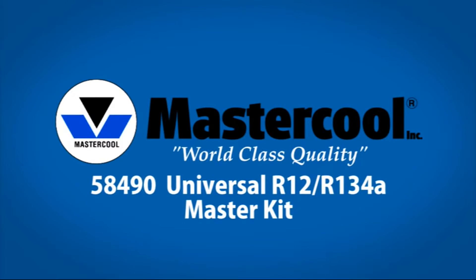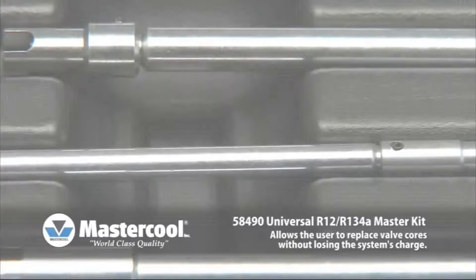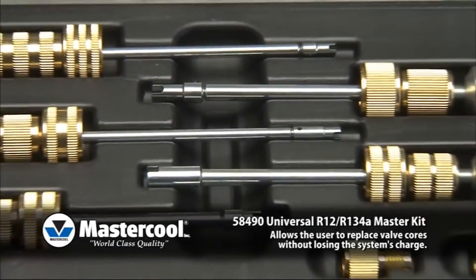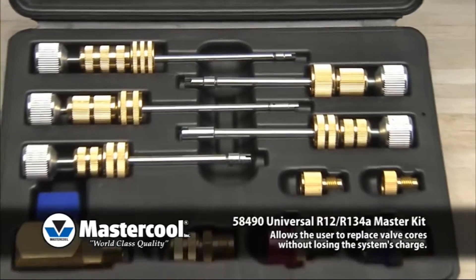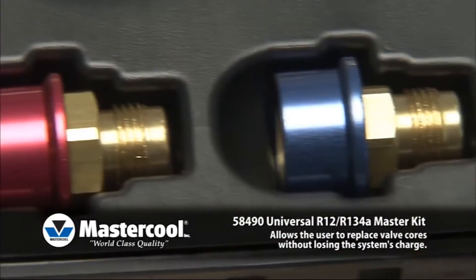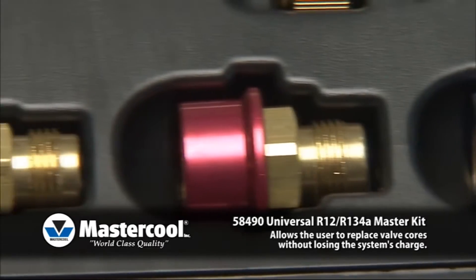58-490 Universal R12 R134A Master Kit. Allows the user to replace valve cores without losing the system's charge. Kit covers all R12 and R134A system valve cores for standard, JRA, Eaton, and GM large board.